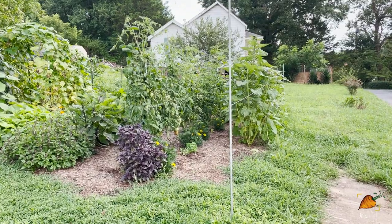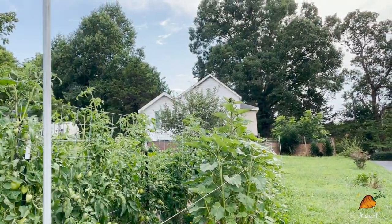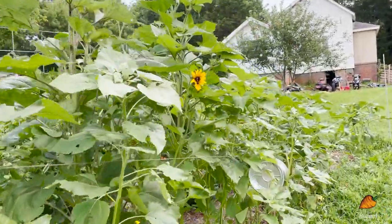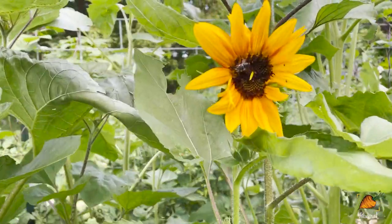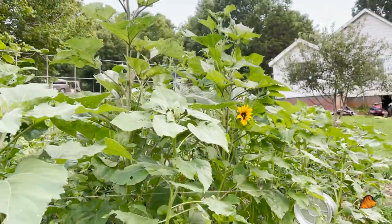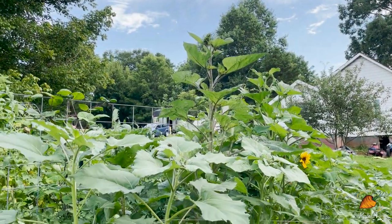I said you guys would probably get to see a sunflower this week, and as you can see that one at the top has not quite opened up yet. However, we do have the very first sunflower right here, complete with a little bee on it — so pretty! This will be just a beautiful ray of sunshine, full of sunflowers in the garden.